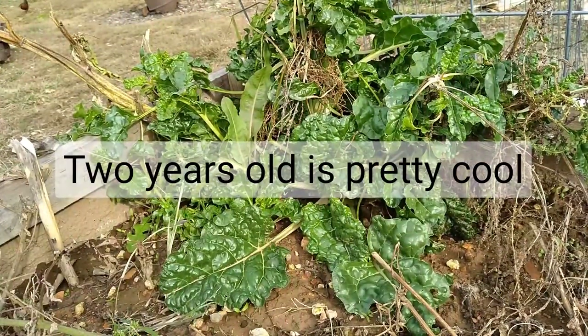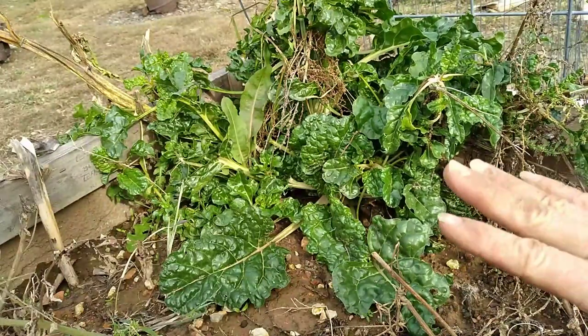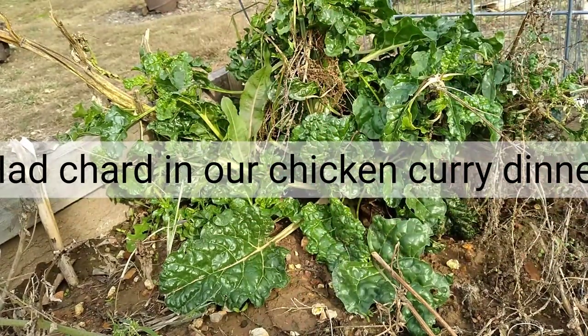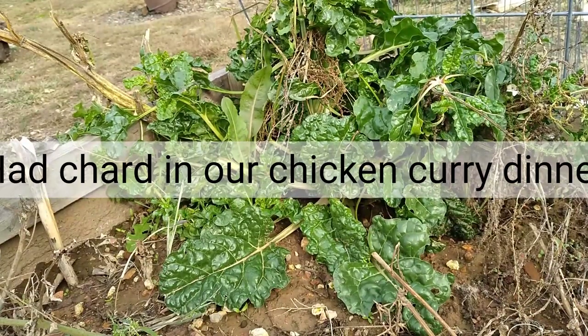This is the Swiss chard plant that I've talked about before — it's two years old. It put out a lot of seeds and I put a lot of them in the ground, and when the drought ended and it started raining it leafed up again. I'm going to pull a bunch of these leaves today and put them in the refrigerator in case it doesn't make it through this frost, but it'll probably be all right.